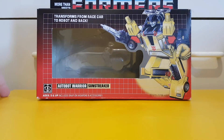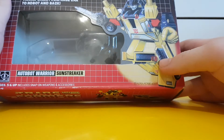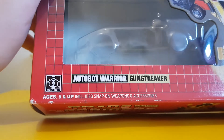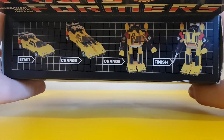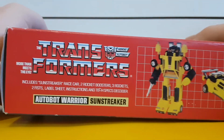Before we get on with the transformation, here is Sunstreaker's box — this is pretty much the only G1 box I actually have right now. Granted, as I said it's a KO, but it is cool. The front features Sunstreaker himself, says he transforms from a Lamborghini to robot and back — Autobot Warrior Sunstreaker, ages 5 and up. The top shows the transformation, and the sides all show Sunstreaker.